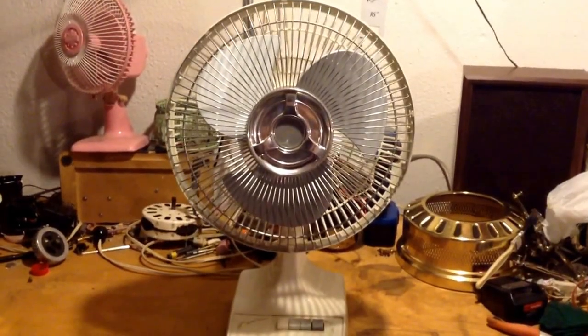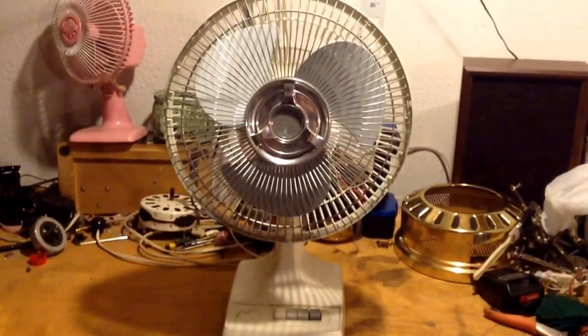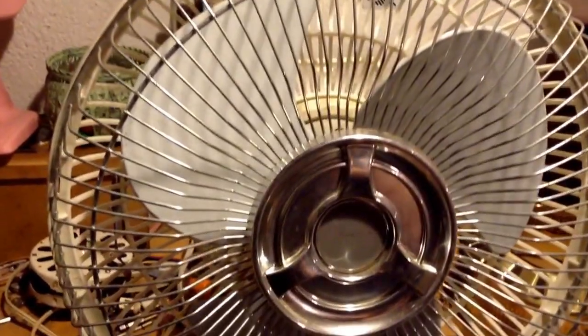Guys, here's my late 90s Air King 12-inch fan, model 9150K, all cleaned up. This fan came out really, really good. It came pretty much perfectly clean. All the dirt came off. Huge difference from when I got it, that's for sure.